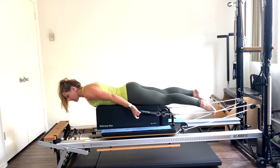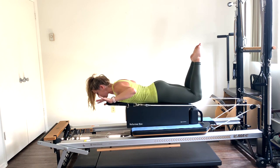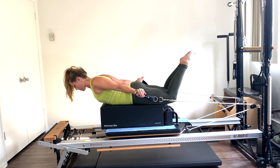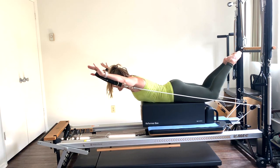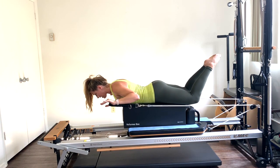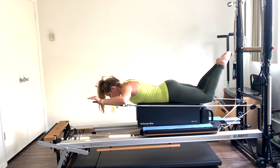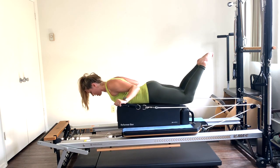Next, we're going into breaststroke. Start in the same position — elbows bent in goal post, palms facing the floor, abs sucked in. Press the arms out straight towards the foot bar, then lift the chest up as you circle the arms out and around, then bend the elbows back into the goal post position. Exhale, press, reach, lift the chest up slightly as the arms come out to the side, and bend those elbows down. One more — exhale, press, reach, lift up opening the chest and shoulders, bend those elbows and release.